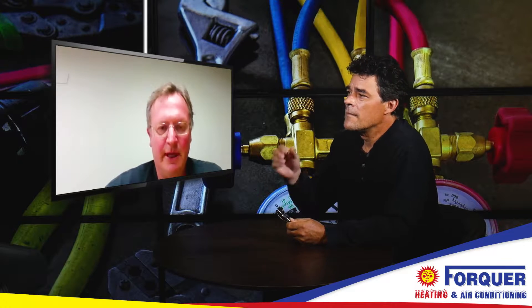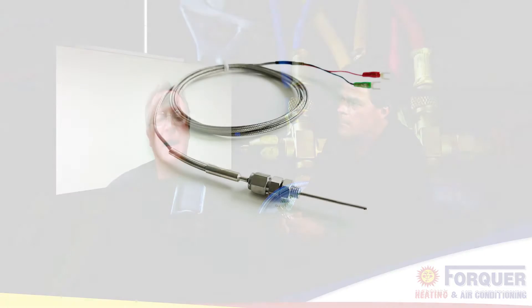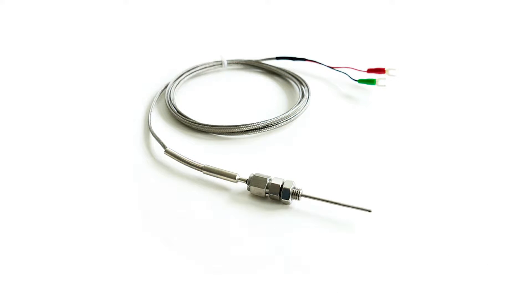They're kind of going the way of the dinosaur. Thermocouples, you might find some around in old equipment, but they're really not being used in new equipment. A thermocouple is associated with a standing pilot, usually found in times gone past in furnaces and hot water tanks.